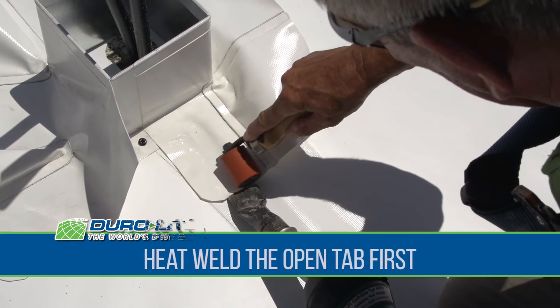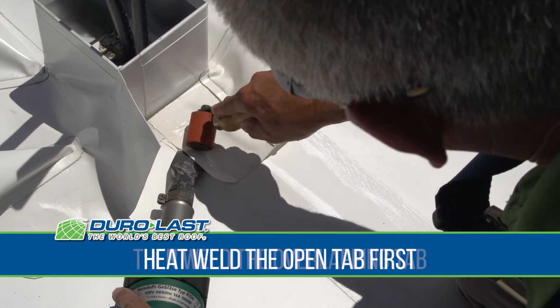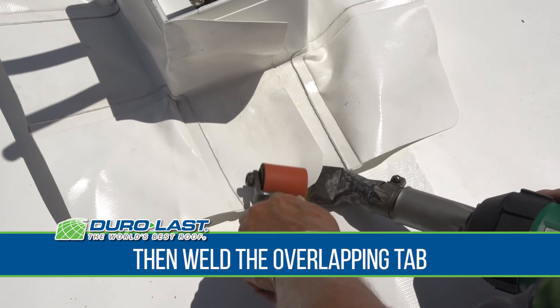With the pitch pan firmly secured to the roof deck, heat weld the open tab to the deck first. Then, weld the overlapping tab onto the tab welded to the deck.